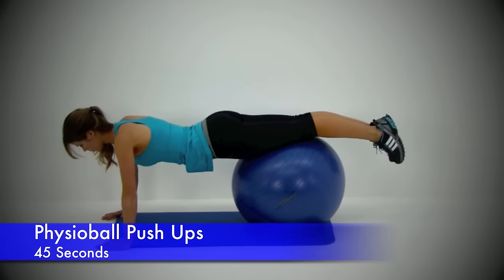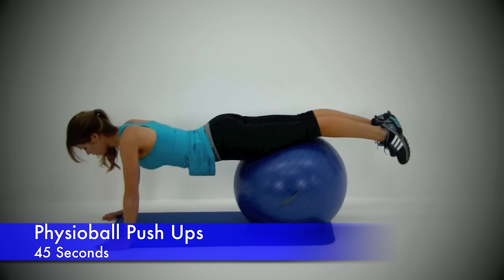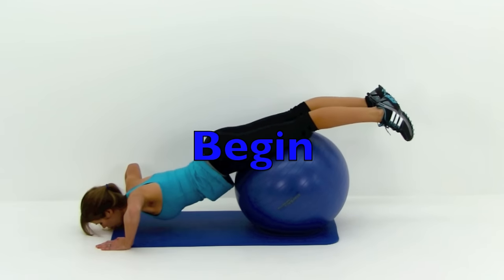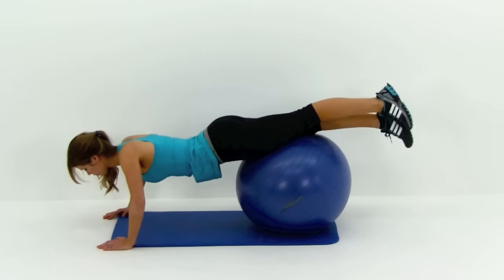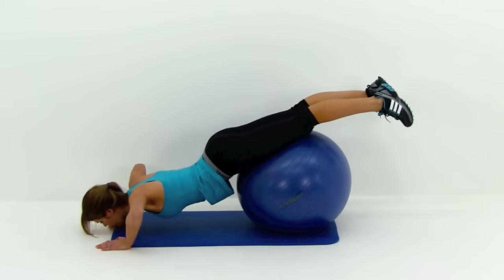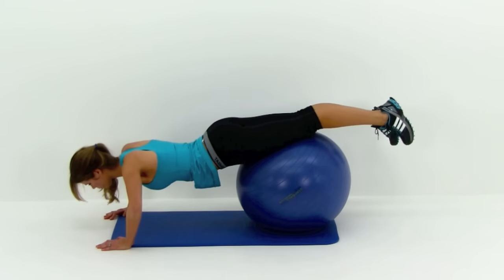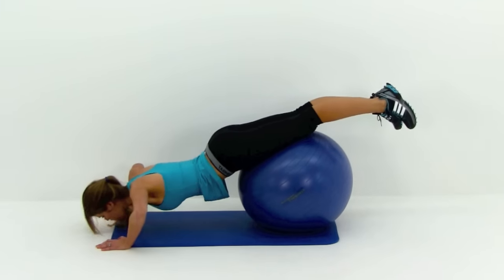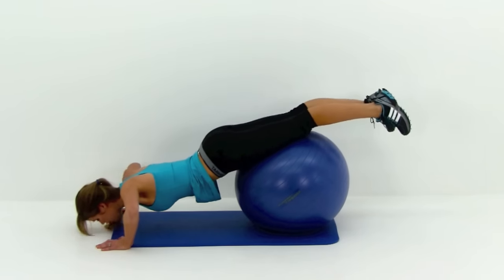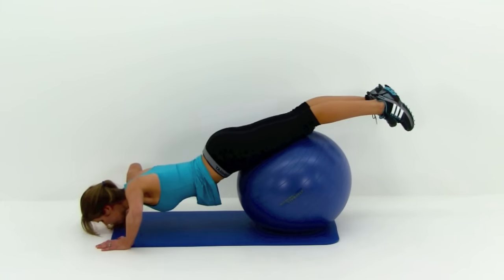Moving on to the next one — this is a physio ball push up. Get that ball underneath those thighs. Start in a similar position to a regular push up with those hands just a little bit wider than shoulder width apart. The ball should be about middle of your thigh. The further out towards those toes you push it, the harder that push up is going to get. As you pull that ball up those thighs or even onto those hips, that push up gets easier because the weight of those legs works as a counterbalance. If you need to start easier, just pull that ball up closer to your stomach.